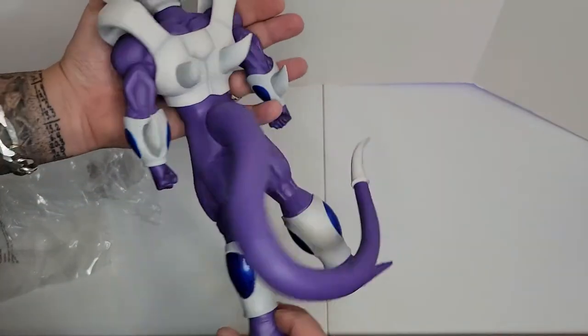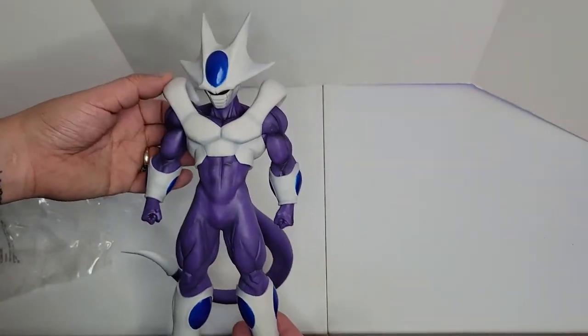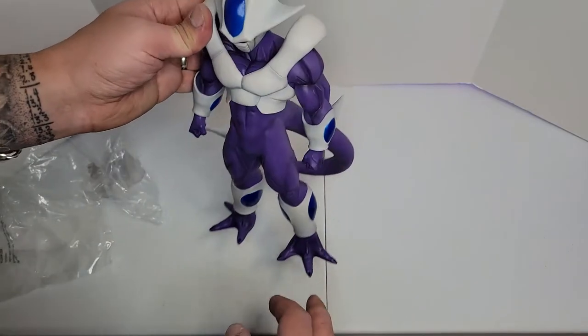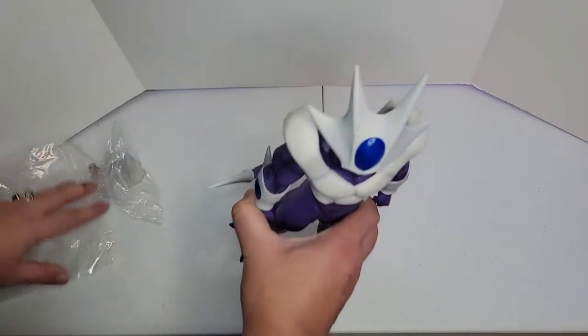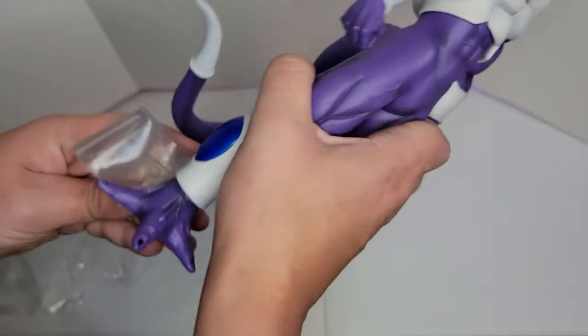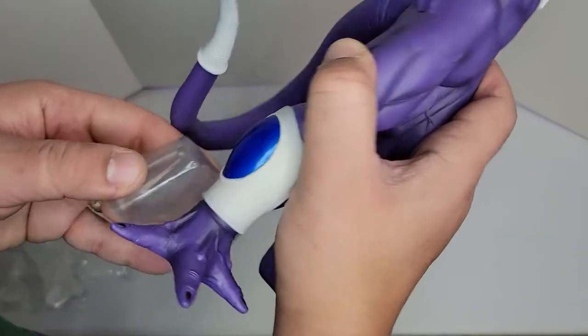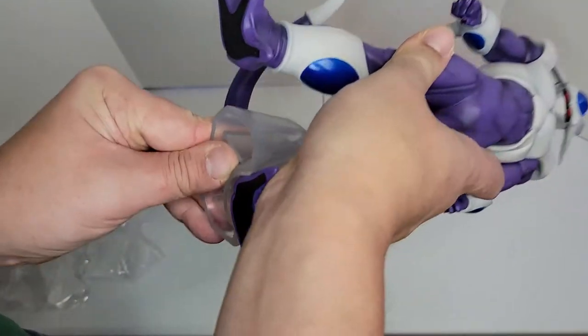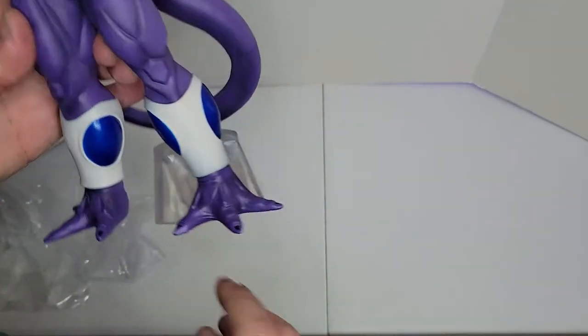He is huge — I didn't think he was going to be this big. Let's put him in the rotating stand, measure him, and put him with other figures so you all can see how big this bad boy is. The stand goes right here.